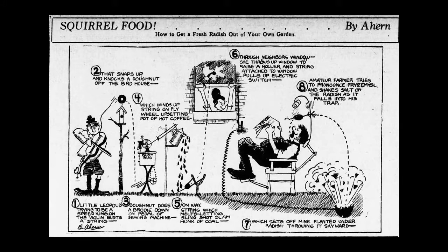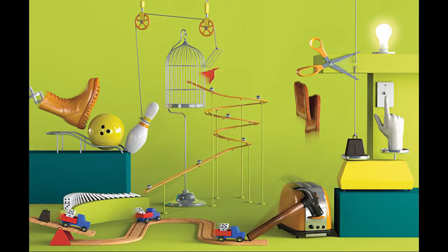Next you're going to gather your materials. You can use almost anything to create a Rube Goldberg machine. Here are some ideas: dominoes, fans, PVC pipe, magnets, duct tape, marbles, cups or bowls, miniature toy cars, paper towel tubes, string.